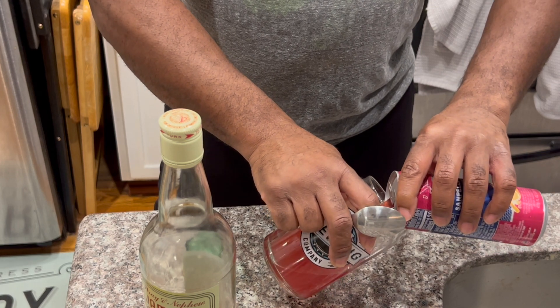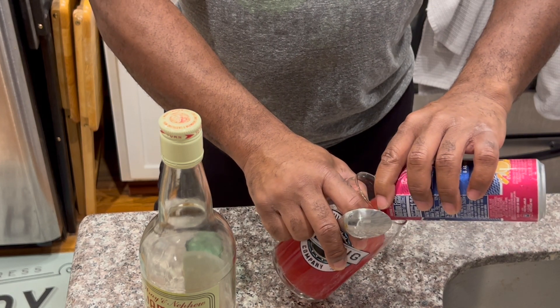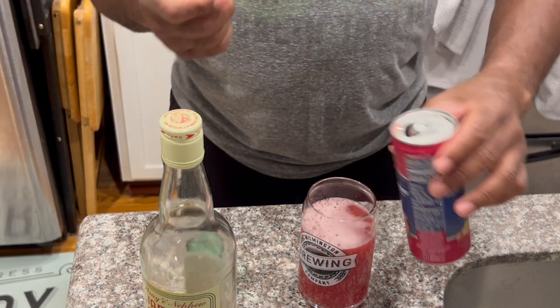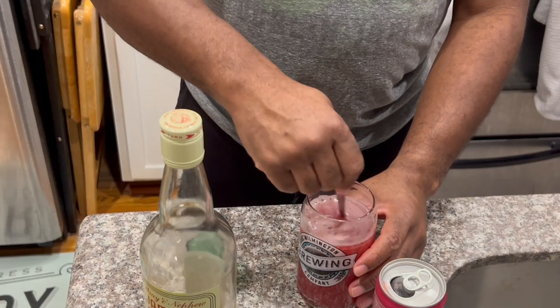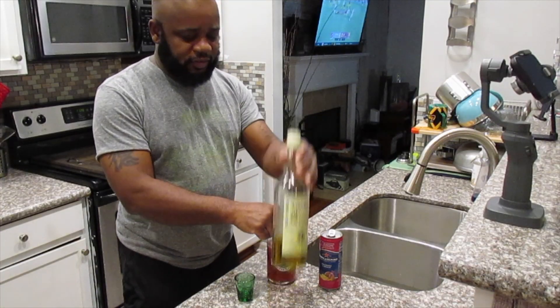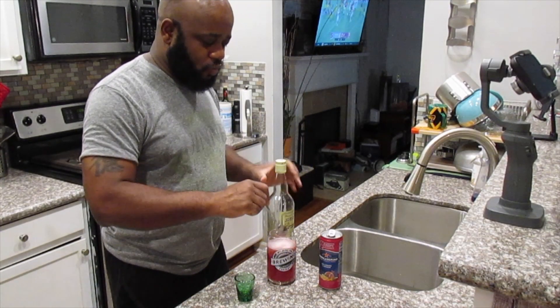I'll leave my glass, pour it in, and then I'll use a stirrer. In this case I'm using a little spoon and I'll just mix it in to make sure that brandy is evenly distributed — and voila.